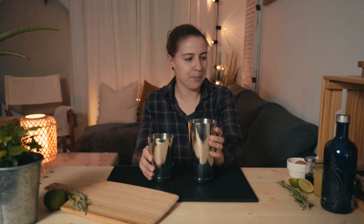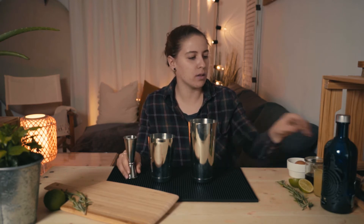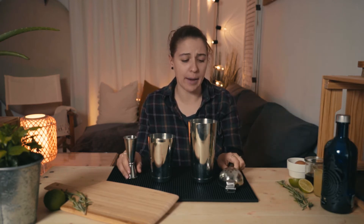Let's get to the mixing because today we have some special guests — egg white. Let's go. We need the shaker today, a jigger, and something to squeeze your limes because today we're making it freshly and not in advance.